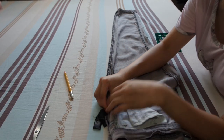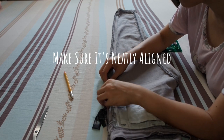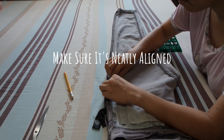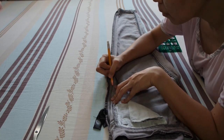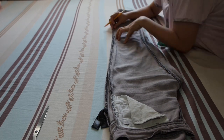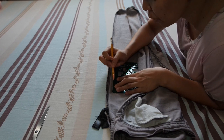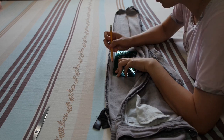Now lay the jeans on a flat surface and make sure the edges are neatly aligned. Using your pencil, draw lines within the pin markings. Once you're done drawing the lines, you can also use a ruler to make sure that the lines are straighter. This will serve as your guide.